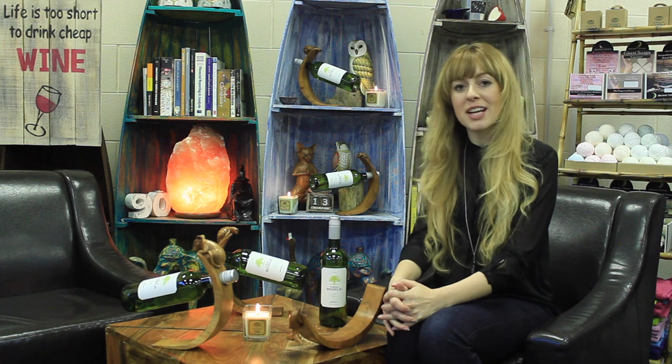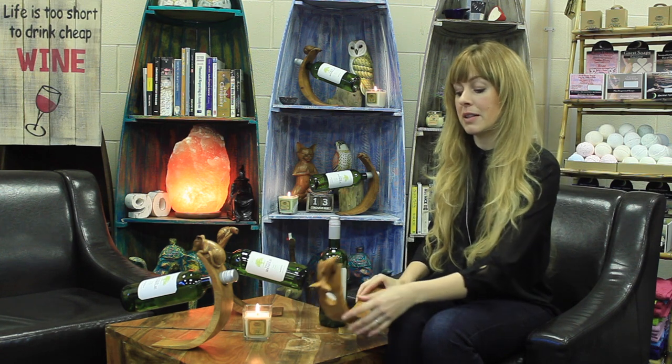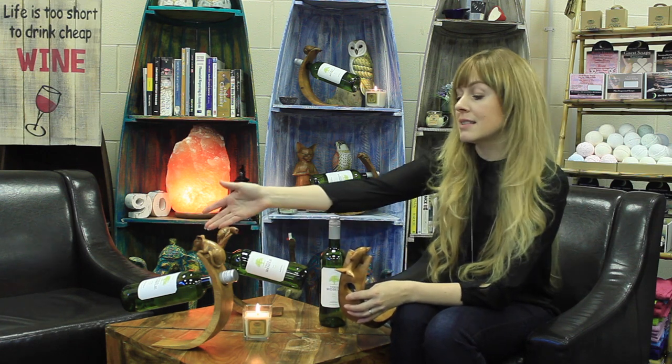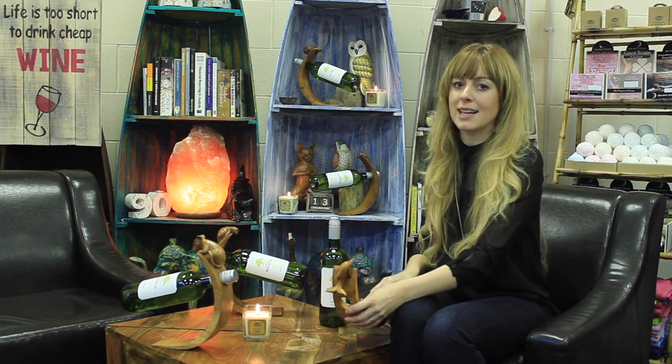Hi everyone, it's Jess from Ancient Wisdom, and today I'm going to be introducing to you our wooden wine bottle holders. Our intriguing wooden wine bottle holders appear to challenge gravity by perfectly balancing the wine bottle. Let's see how they work.